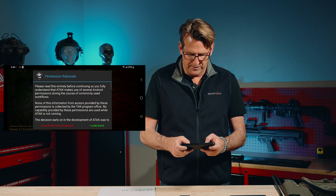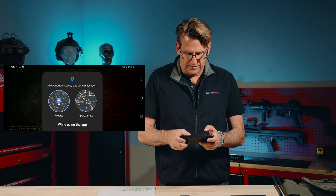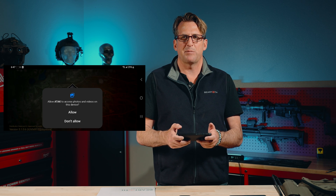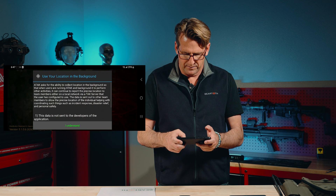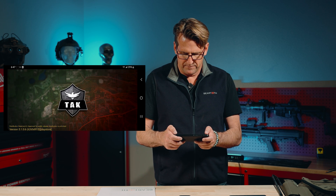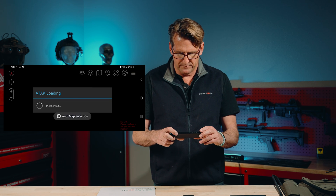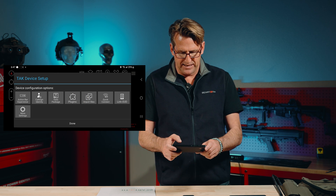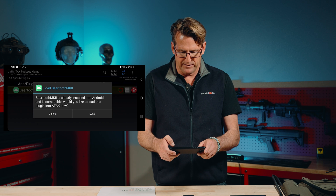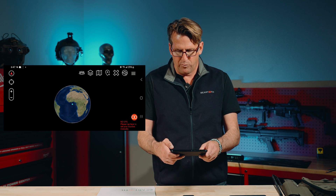The first thing you want to do is agree to all permissions. For example, if it says 'allow ATAC to take pictures and record video,' say yes. There'll be about 10 screens asking you various permissions — answer allow to all of those. You're going to get to a screen that says TAC Device Setup and Plugins. Click on Plugins, and you'll see Beartooth Mark II is not loaded. Check the box to load it and agree to load it. Use the left arrow to get back to the main screen, hit Done, hit OK, hit Allow, and you're going to see the red Beartooth rings.